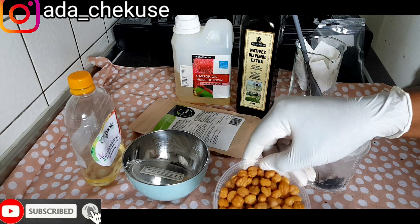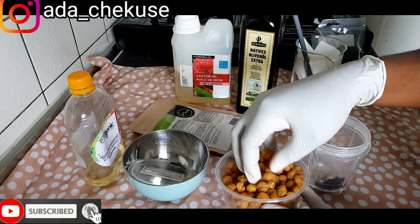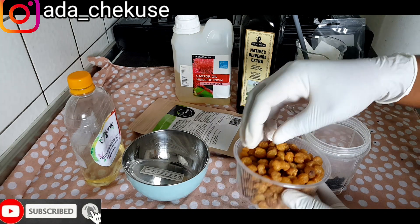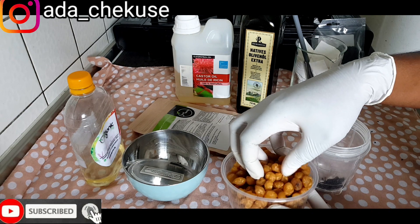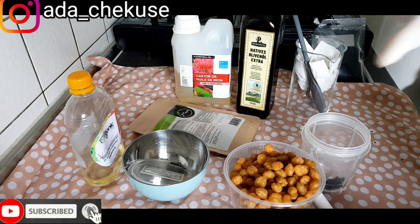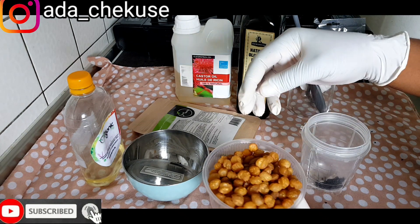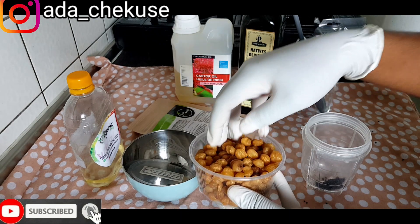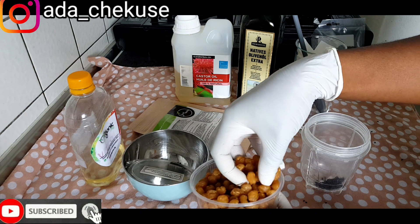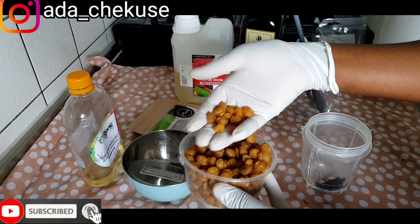And here is acbe seed. I don't really know the name in English, but you can get it online or in any shop because it's also used in cooking. The Cameroonians use it to make their grey fish with Cameroon pepper. Acbe seed is very great when it comes to anything that has to do with firming and enlargement, so I'll be using a little of the acbe seed.